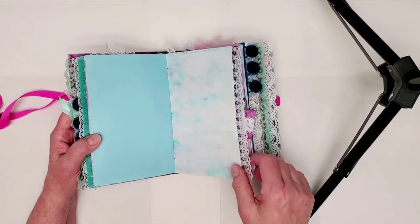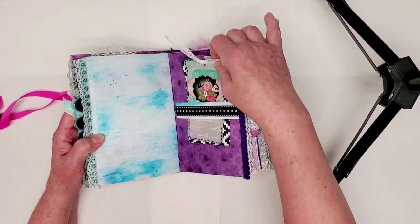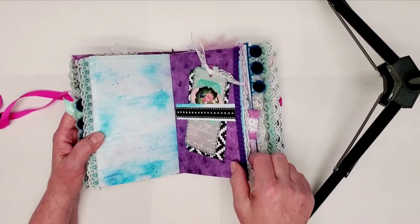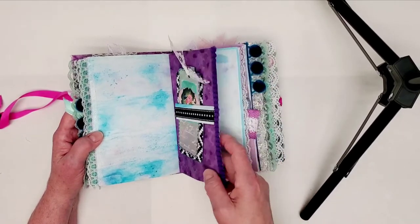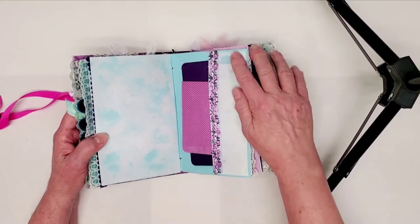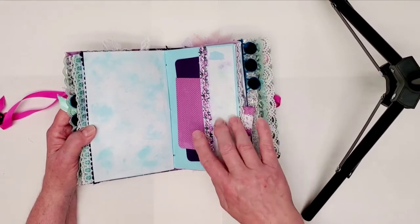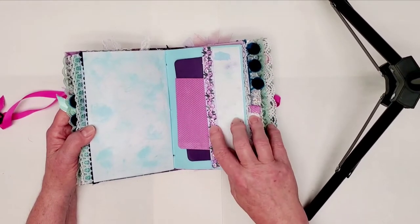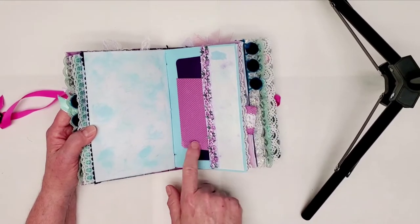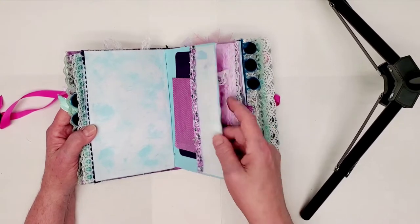Here's a blank page with Kool-Aid dyed paper. And this one's got a belly band and a couple of tags ready to be decorated further. This one just has a side pocket with the fabric and ribbon that I want to use for my color inspiration, and then a couple of blank, colorful tags that I will decorate later.